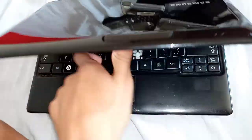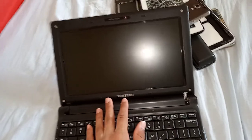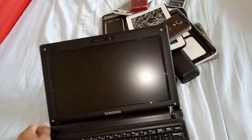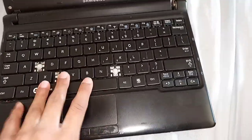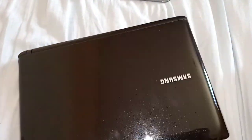I'll start with the notebook first. It's my Samsung N150. Sadly this thing is broken — the battery doesn't hold a charge, it's missing three keys from the keyboard, the keyboard is bulging out, and the hard drive doesn't work.